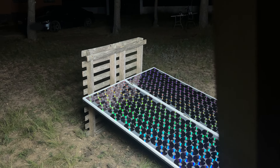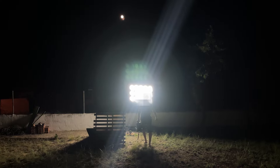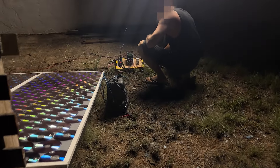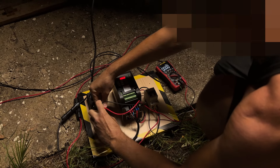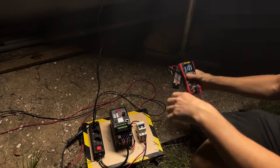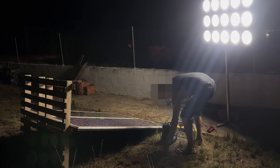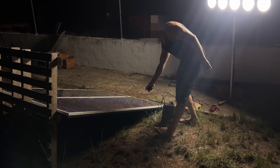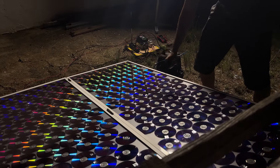We connect the solar panel. In addition, the panel feeds itself with the energy generated by the light projected by the spotlights. We observe that we still have 229 volts at the output. In addition to the lights, we can plug in this air compressor without any problems. With this, we conclude that as long as the sky is clear and there is a full moon, this solar panel will continue to work at night.